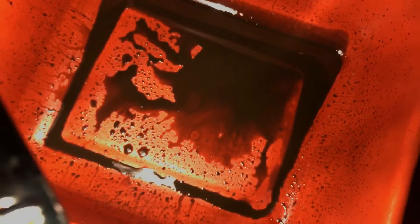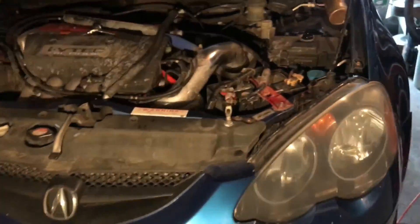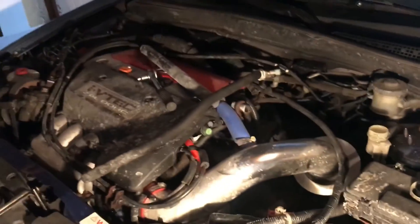Going from that dark fluid to this clean fluid is a pretty good improvement, and that's pretty much it. That was a quick little video on how to bleed your Acura RSX clutch, which is located right there. Pretty easy job, takes about 10 minutes if you have a friend to help. Alright, peace — see you guys in my next video.